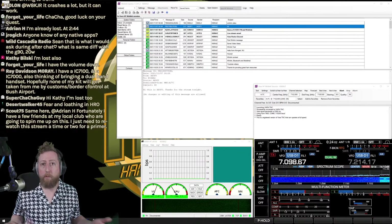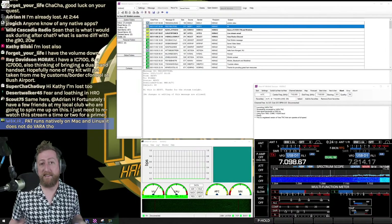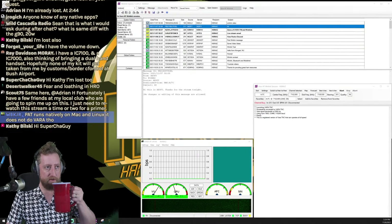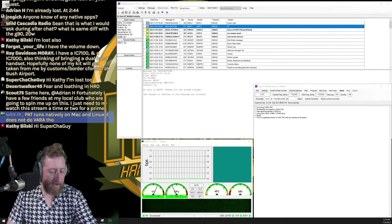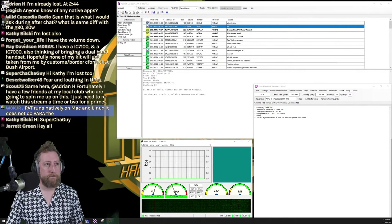Once VARA is set up, the VARA screen is just a status monitor — you don't really need to touch it. Now I want to pull up some channels. I have favorites — frequencies and nodes I know work from home. For finding new nodes, go to Channel Selection. When you do this for the first time, or when it gets updated, propagation estimates and SFI values are refreshed — click Yes to download the latest data from the internet.